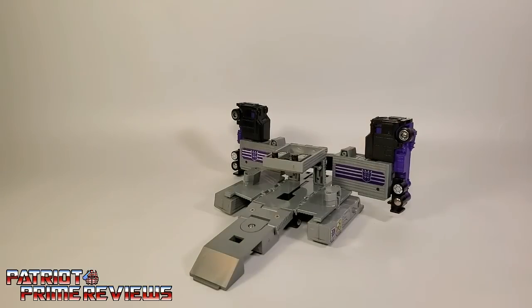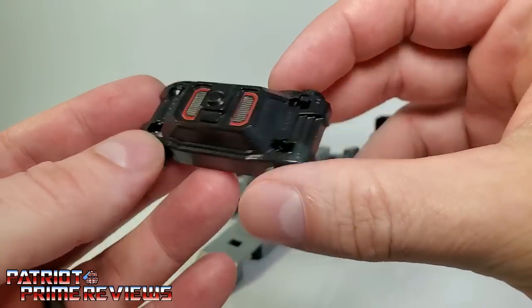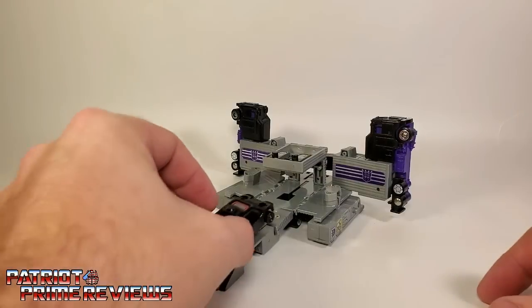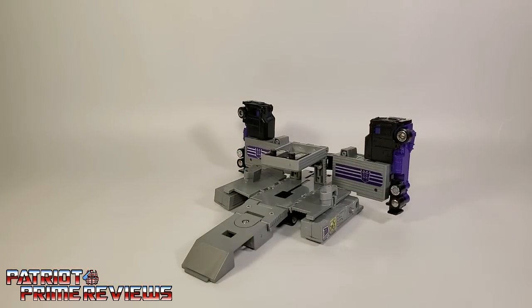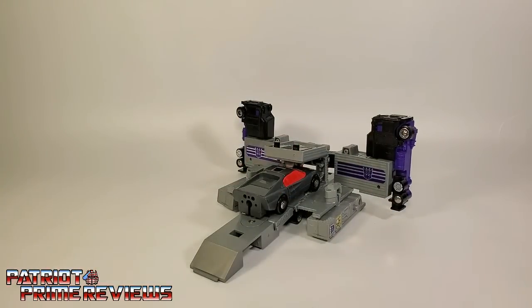Motor Master comes with a little roller-type vehicle — it doesn't really have a front or a back, but it has wheels so it can roll around and drive up into Motor Master's base mode. The base mode can also fit the Stunnicons cars as well, so we can have Wild Rider pulling up into the base for repairs.